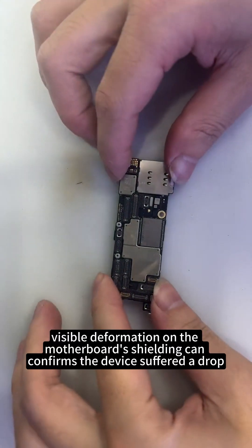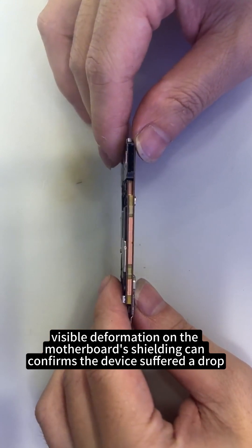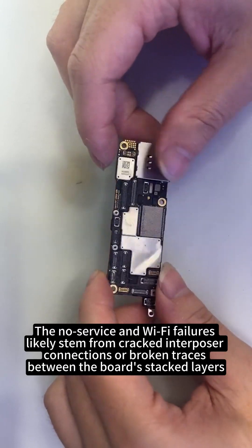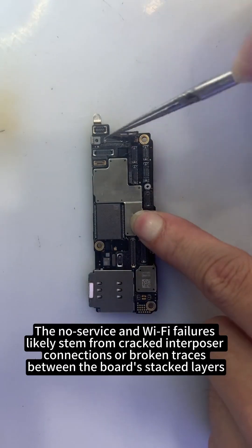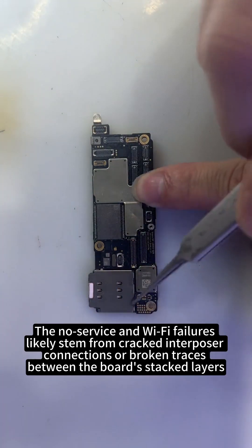Upon disassembly, visible deformation on the motherboard's shielding can confirms the device suffered a drop, justifying Apple's denial. The no-service and Wi-Fi failures likely stem from cracked interposer connections or broken traces between the board's stacked layers.